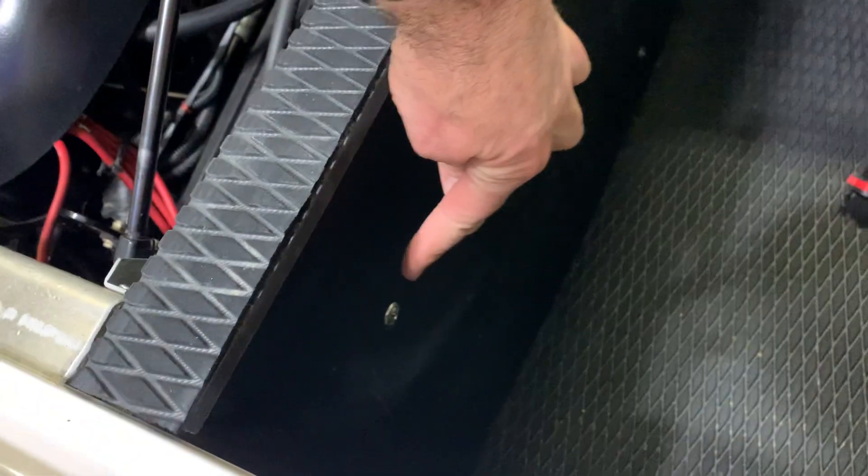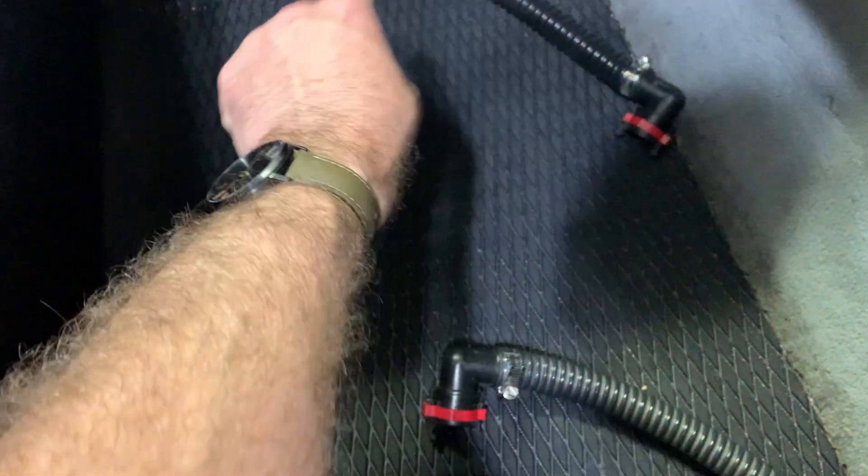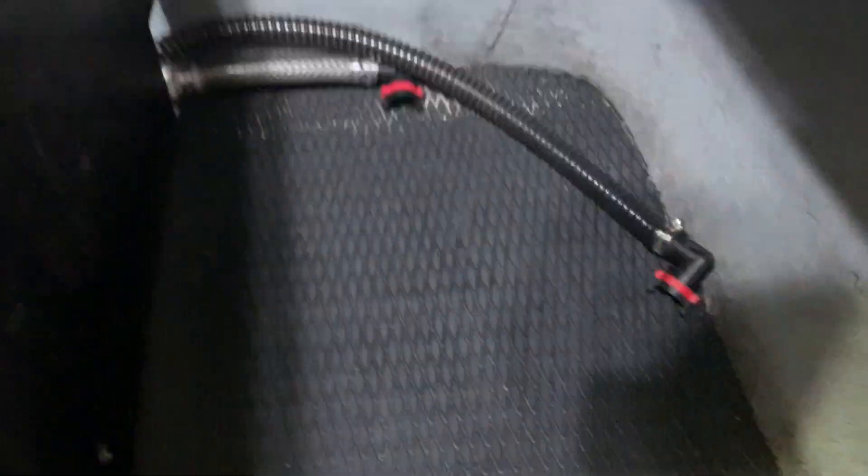It's basically held on with three bolts — one, two, three — with ballast lines hidden everywhere. It was carpeted before, now it's hydro turf. There's an opening where the battery normally drops in and runs over to the motor. I used the same expanded PVC, filled that in, and hydro turfed over the top on both sides after I ripped the carpet out.